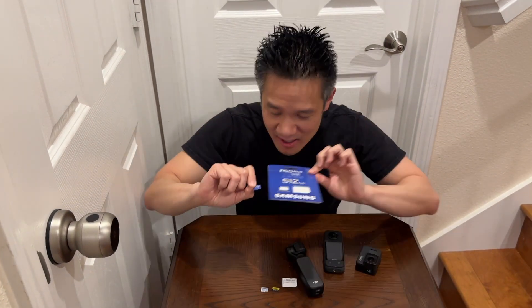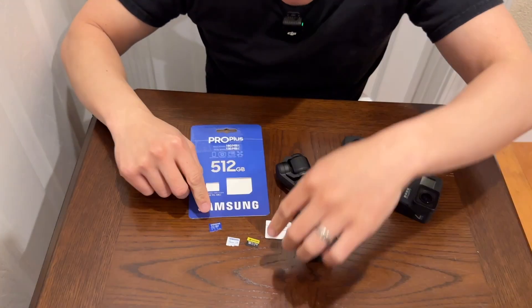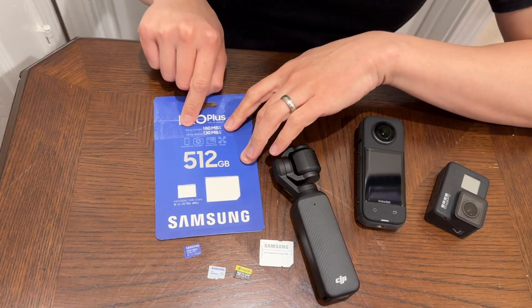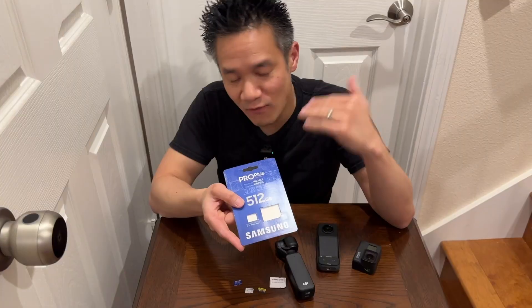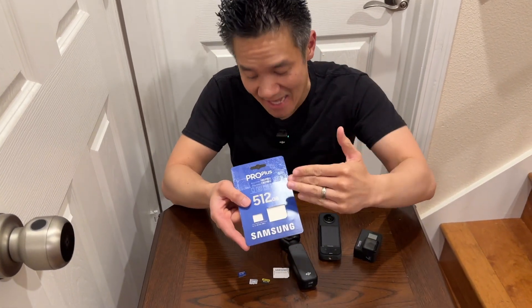The Samsung Pro Plus micro SD card is super compact, but this little card right here is very fast. It does 180 megabytes per second for read speed and up to 130 megabytes per second on write speed. This is perfect for 4K resolution, 4K 60 frames per second, 4K 120 frames per second — it can handle it.